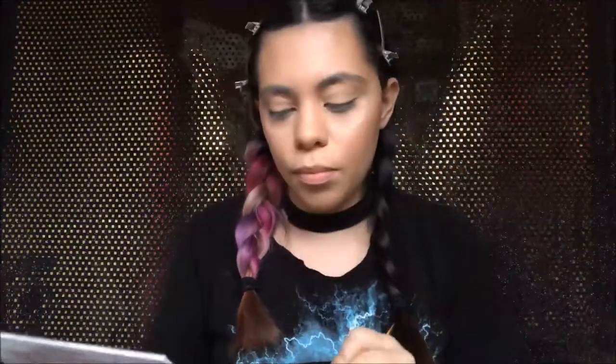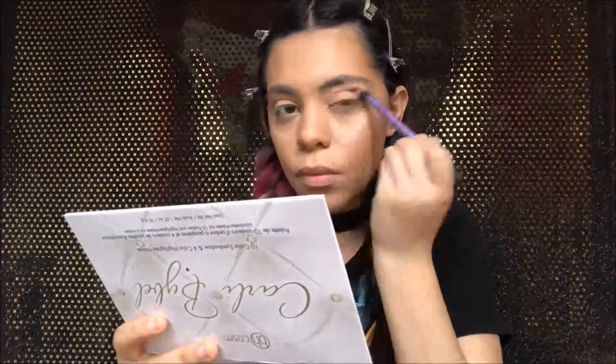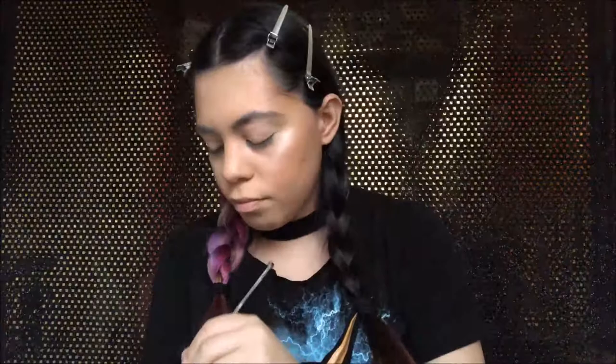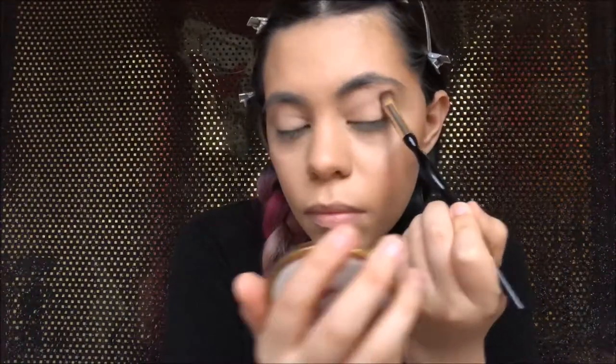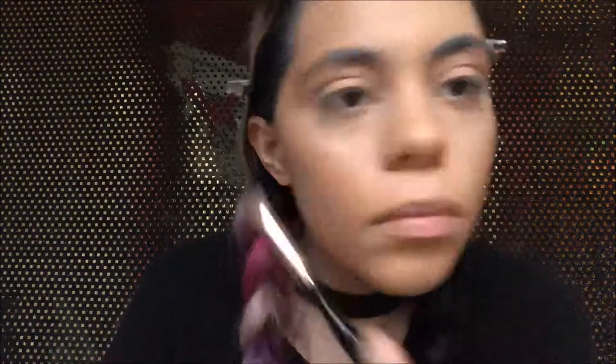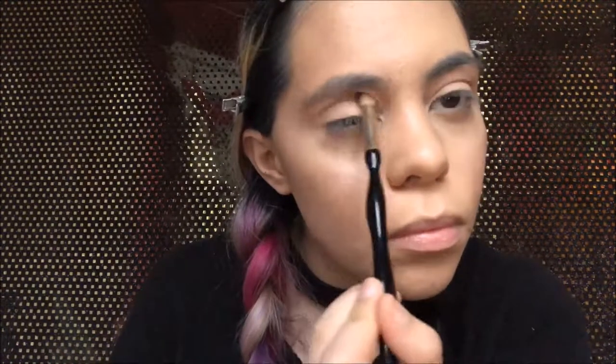Then I'm going in with the Carly Bible Palette — the light nude shade — and putting that all over my eyelids with a fluffy brush. Then I'm going in with another color from the Carly Bible Palette, a light brown, and putting that just on the crease of my eyelids, right above the crease bone, for a transition shade. Don't forget to blend that out — it's just a transition shade.